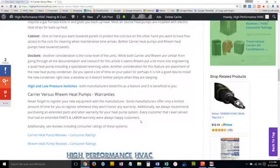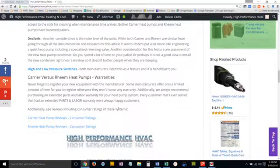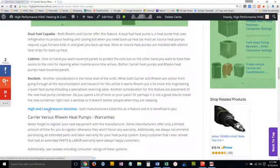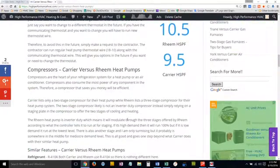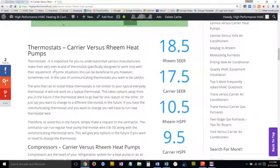We include the warranty information, and we also link to a Rheem heat pump review and a Carrier heat pump review — separate pages on our site — which also give consumer opinions on these particular products. Within each article, there are hyperlinks to specific features explaining why they're beneficial to you, or why they may not be in some cases, what to look out for, and what to ask about — such as the thermostat, and why it may be better to stick with a conventional thermostat over one of the manufacturer's communicating thermostats.